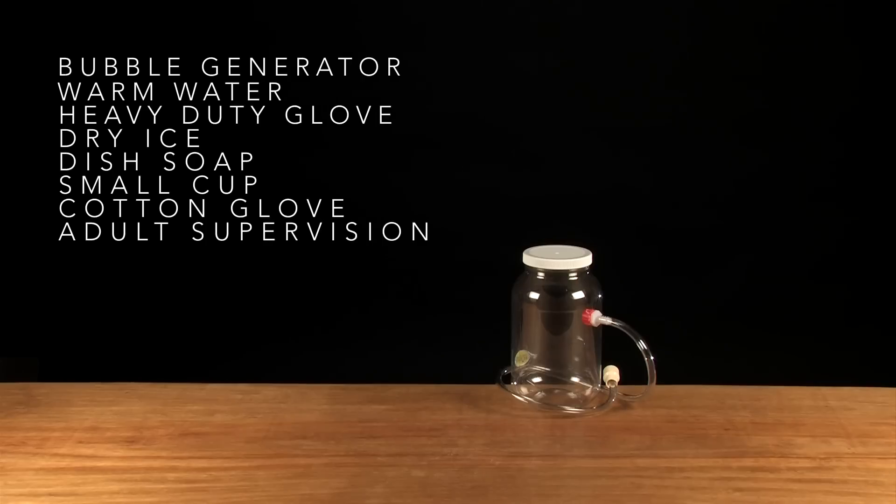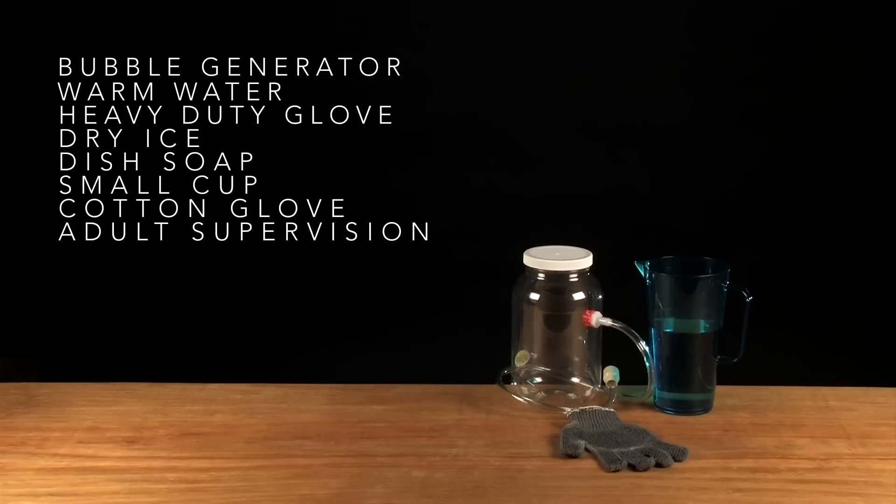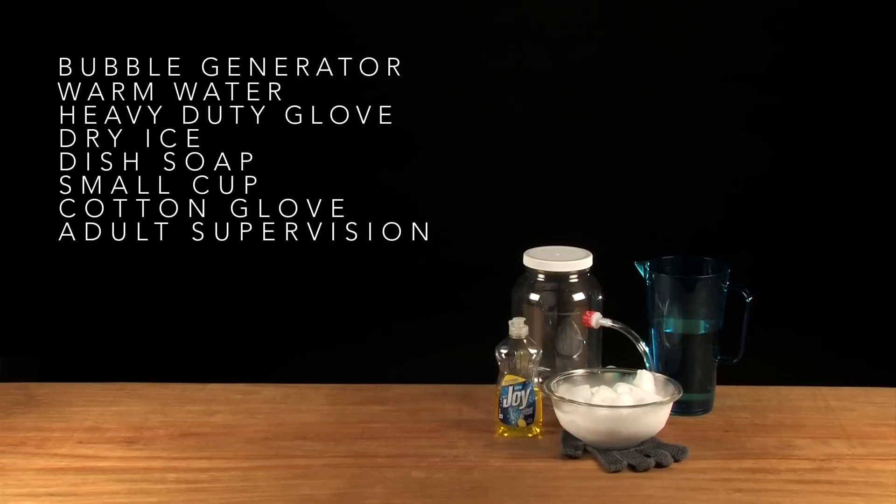Here's what you're going to need: a bubble generator, water, a heavy-duty glove, dry ice, dish soap, a small cup, and a cotton glove.